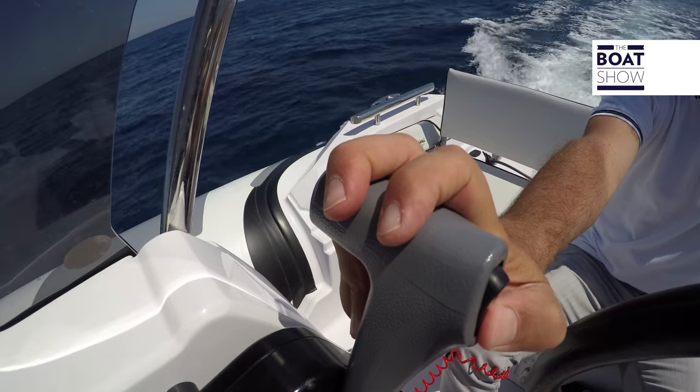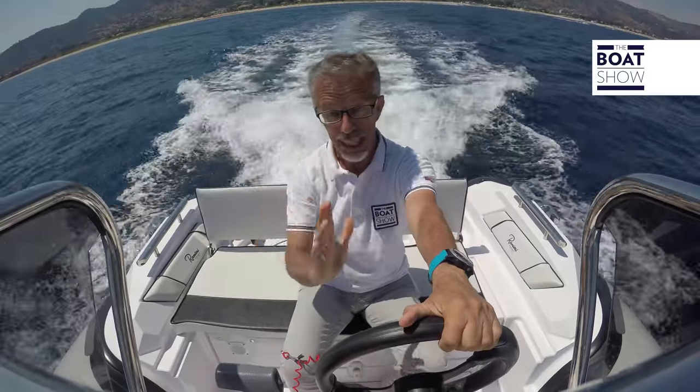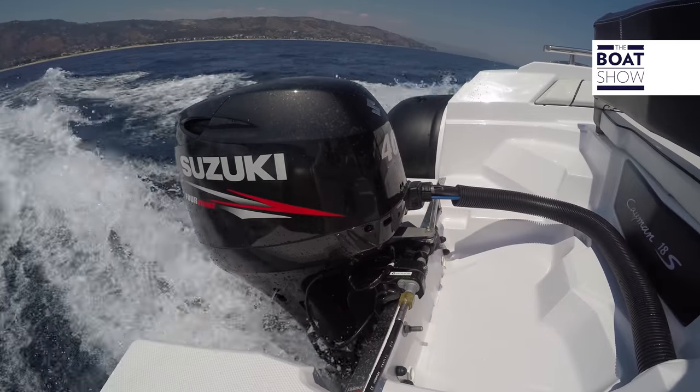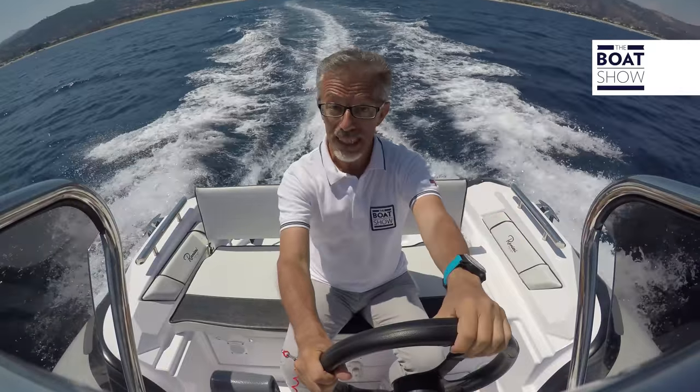Okay, let's start sailing. First thing to do: check that the trim is on its lowest setting, that the propeller is closest to the transom. This way it's easier to bring it to plane. We're not lacking power — we're planing at a rather low speed, just 10 knots.